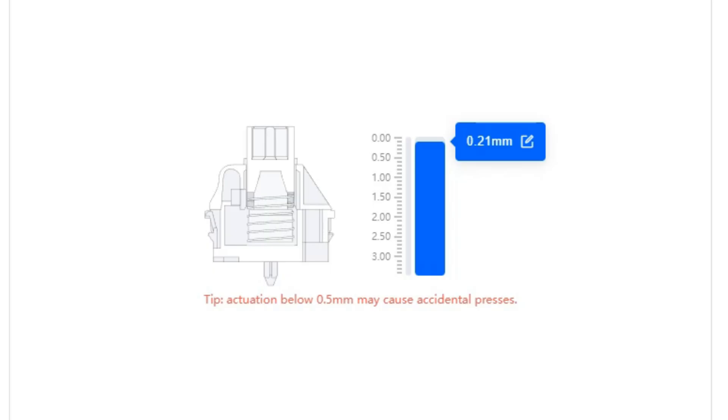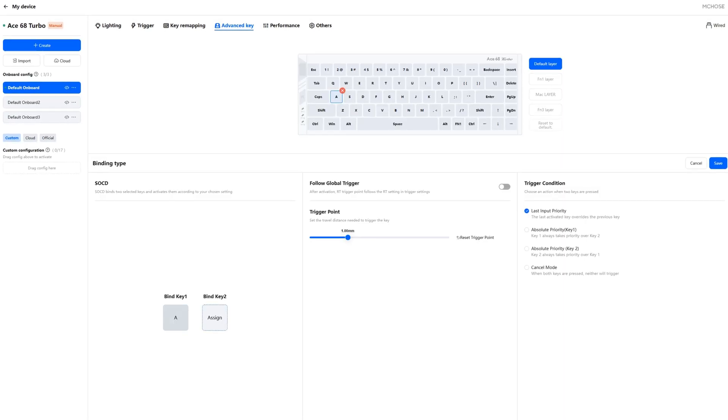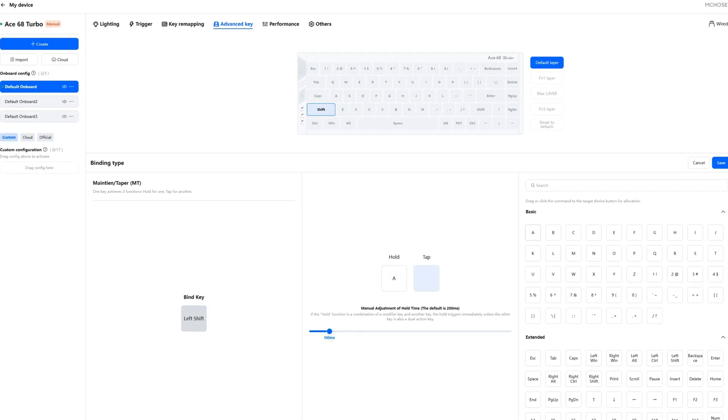The Emchoze A68 Turbo is compatible with the Emchoze web software and the downloadable driver. Personally I much prefer just opening a bookmarked web software to quickly change my settings. Since this is a Hall Effect keyboard, the software includes a lot of Hall Effect specific features like adjustable actuation, Rapid Trigger which lets you completely change the reset point of a switch, SOCD which lets you bind two opposite movement keys together like W and S or A and D so the last pressed key takes priority, and MT which lets you have two separate inputs for a single key press depending on whether you hold it or click it. There are also a couple more features like Wrappy Snappy and Toggle Switch, but I don't really find those useful so we won't go over those. You can also remap any key to basically any other input, whether it's on your keyboard or mouse.